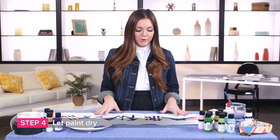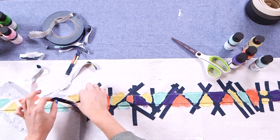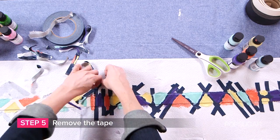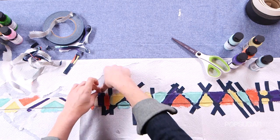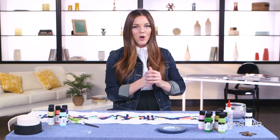Now let your camera strap dry for about an hour. Acrylic paint dries pretty fast, and then we'll peel off that tape. Here's the time for the big reveal — we're going to pull off all that tape and see our beautiful pattern underneath. Keep in mind: slow and steady wins the race when it comes to pulling these off. Pull them off too hard or too fast and you could muck up what we've already done.